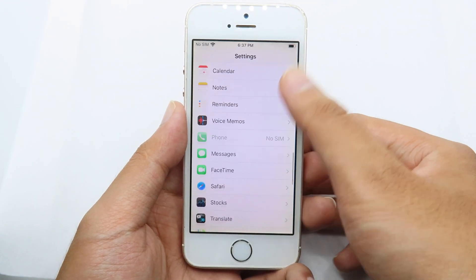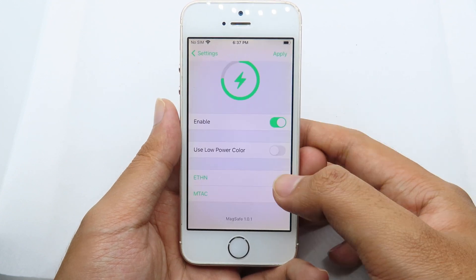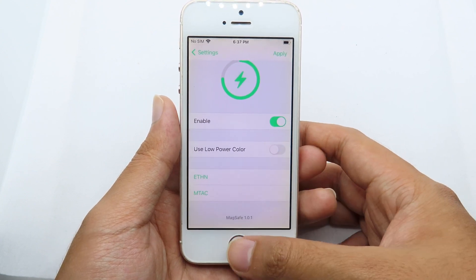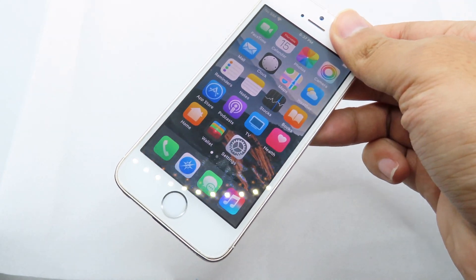Now launch Settings and scroll all the way down — you'll find MagSafe. This option must be enabled. You can also enable low power color if you want, but I'm keeping it as default and only enabling the main toggle.